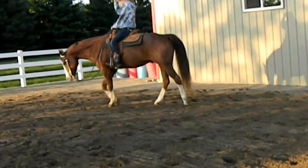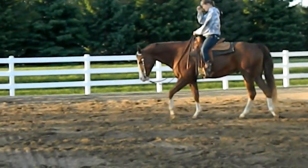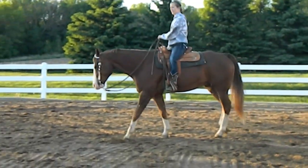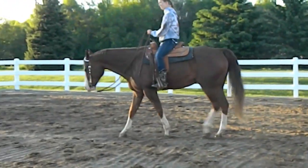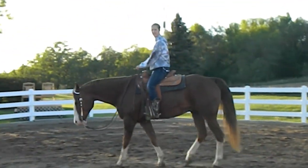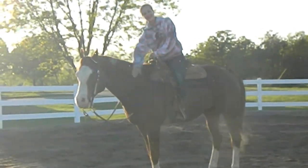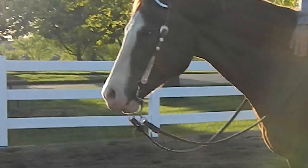Especially if you have a trainer guiding you on how to ride, he moves and is trained like a true Western pleasure horse. And yeah — Melissa, would you like to add anything? I think he covered it pretty good. Okay, that's Willie, folks.